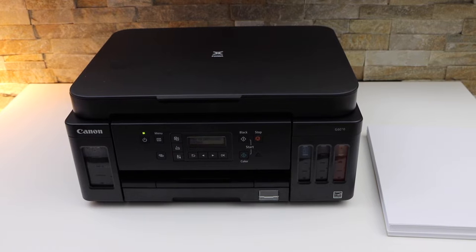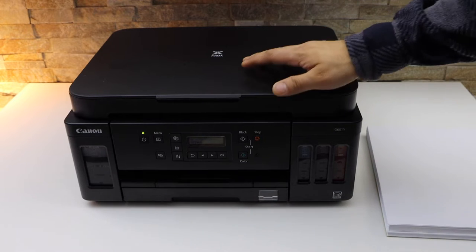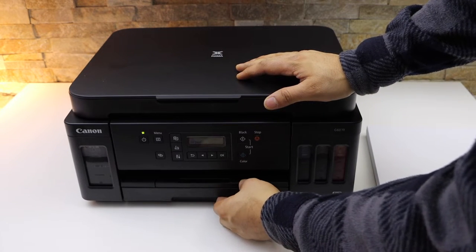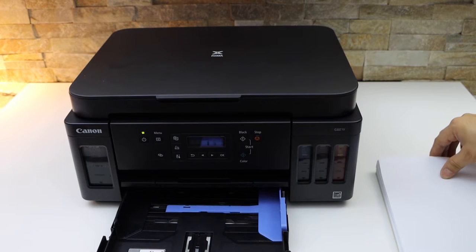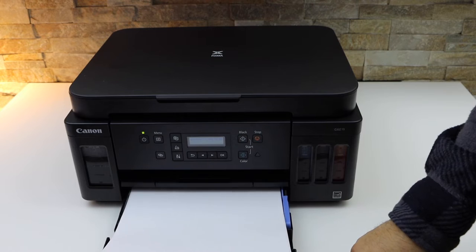In this video I'm going to show you how to load the paper tray in your Canon PIXMA G triple zero series printer. The paper tray is at the bottom — that is the cassette paper tray. You can push it out like this, adjust the size, place the pages here, and slide it in.